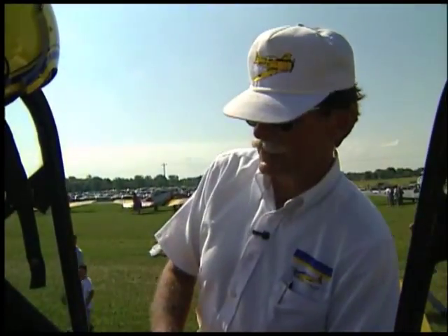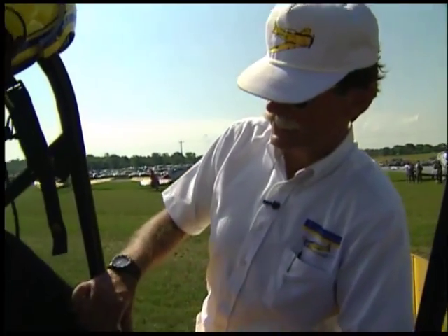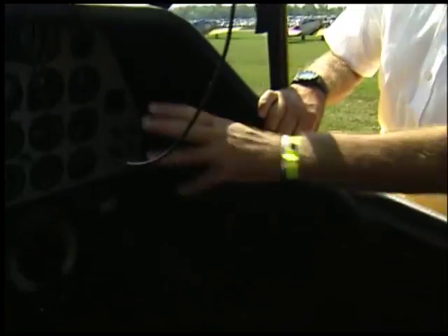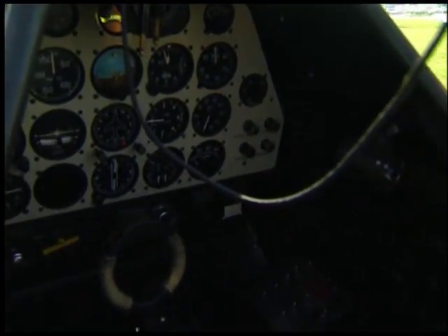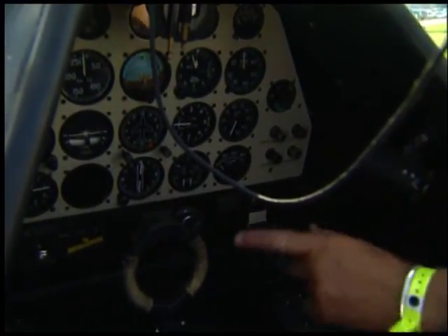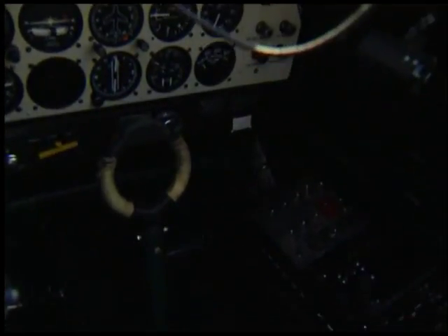The aircraft is completely stock with the exception that I have modern instruments and a modern avionics radio package. It has a Spitfire yoke, so the pilots that transitioned from this plane into the Spitfire were familiar with the control feel.